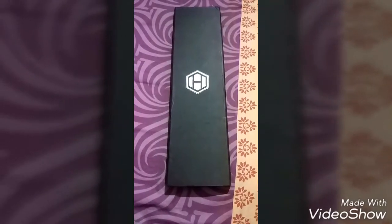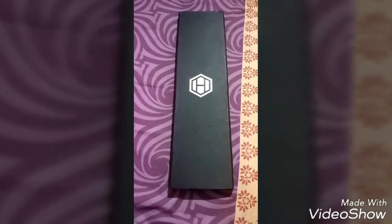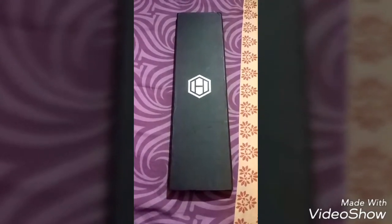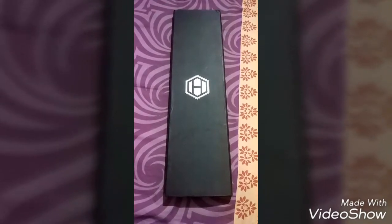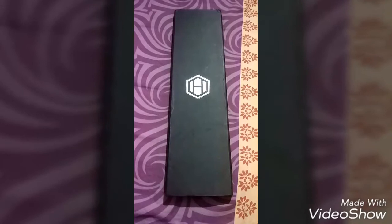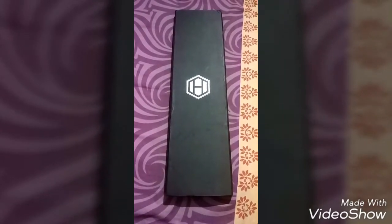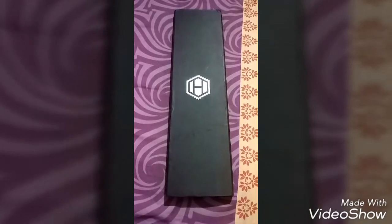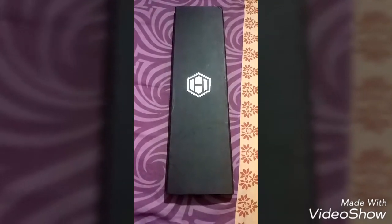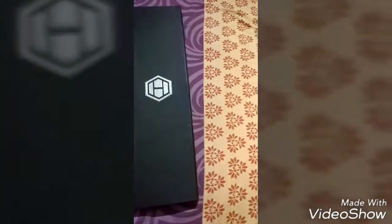Hello everyone, Ishan here with a totally new video of a Hex tie. Hex is a brand that was introduced around 2014, and nowadays you can see celebrities on TV wearing this tie.